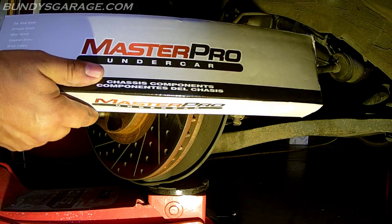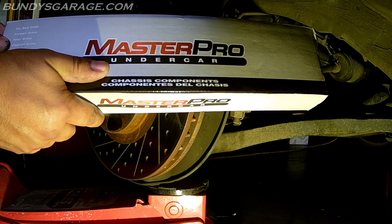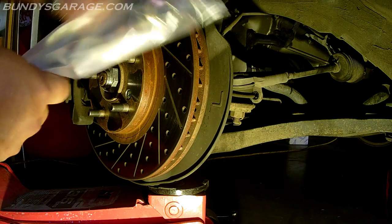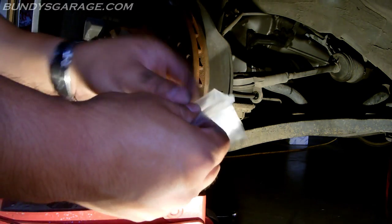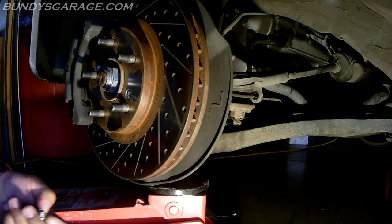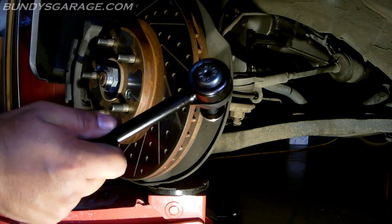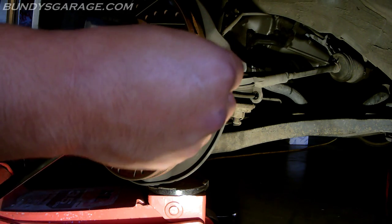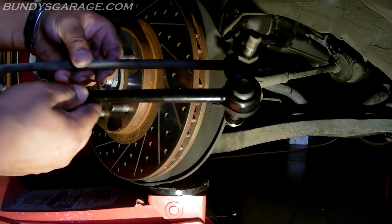Master Pro Undercar — picked this up from O'Reilly's. It's about 26 dollars something, and with tax came up to 30. Let's open it up and take a look. Wow, it comes with zerk fittings — nice! So you can actually grease these things up. The old original stock ones did not have zerk fittings, so you can grease these as a maintenance item. That's awesome. Let's make sure it's the same length first — yep, same length, so it should be good. You don't want to get one that's too long or too short.